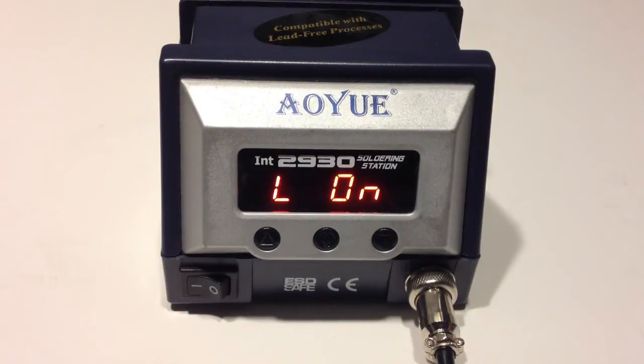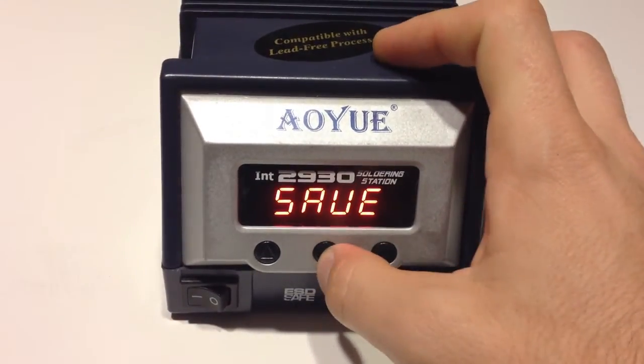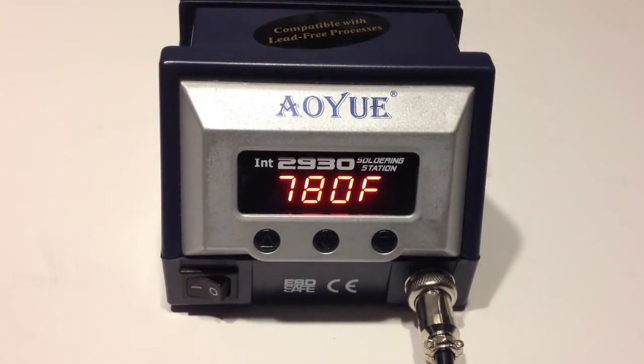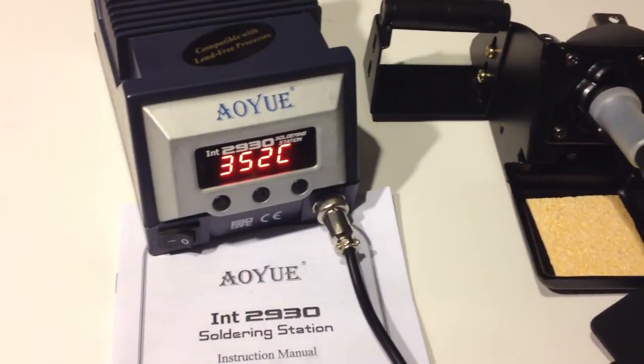This great station is available from SRA Solder for only $72 right now, which is extremely low for what you are getting. If you're interested in finding out more about this iron or purchasing one for yourself, I'll place links in the description. Once again, this is the AUINT2930 soldering station from SRA Solder. Thanks for watching, guys.